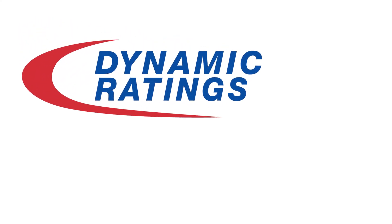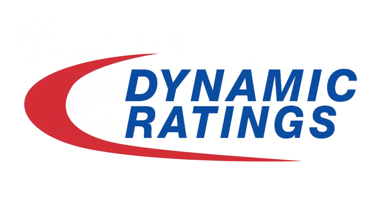Again, I'm Jeff with Dynamic Ratings. Please like and subscribe for more videos. I'll see you in the next video.